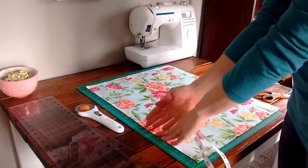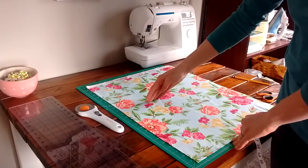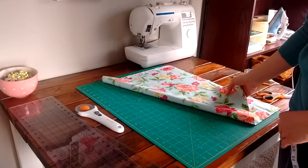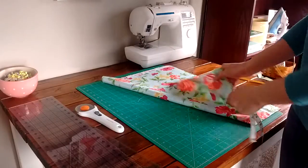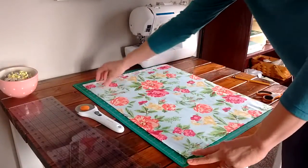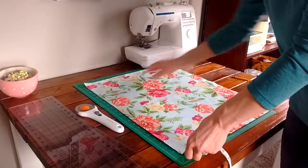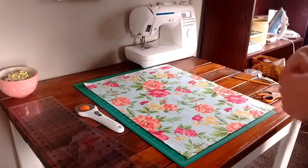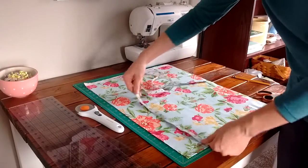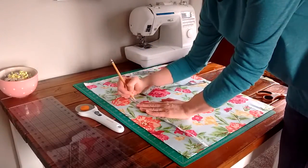We need our bag to be 11 inches wide and 13 inches tall, which means we need it to be 26 inches wide altogether. I've folded the fabric in half with the fold right here, and I've made sure the top pieces are flush. Now I'm going to measure up 13 inches from the fold and make a little mark.